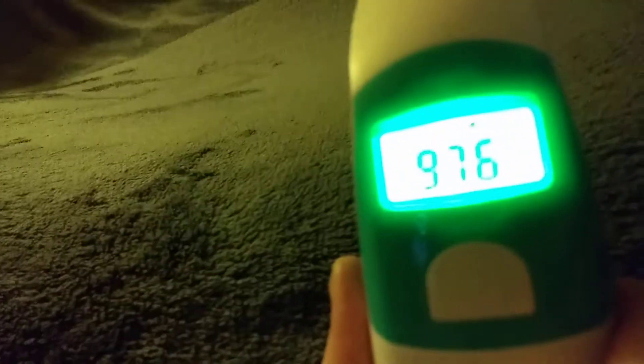So the thermometer is on — you place the tip of it on your forehead, in the middle above the eyebrows. Then hold down the measurement button in the front, and it does a long beep. 97.6 — that's very good.